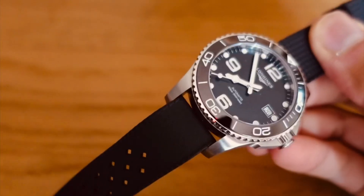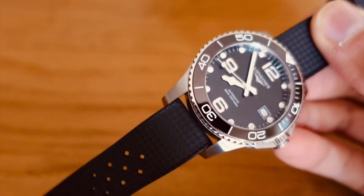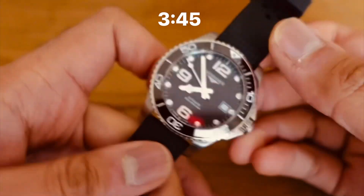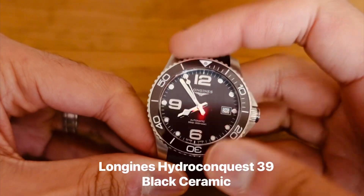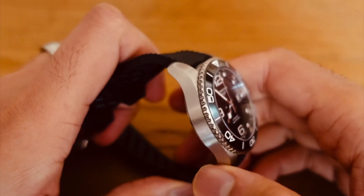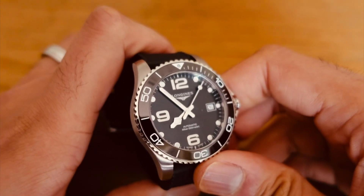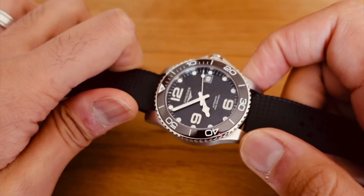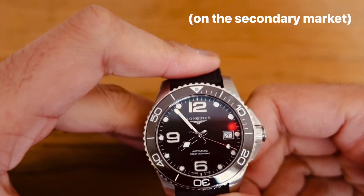Hey guys, coming at y'all with another video about a watch I've picked up. I've had this watch in all three of its versions — this is the Longines HydroConquest, the 39mm version, probably the most popular. I've had it in 43, 41, and now 39. It finally comes in ceramic — meaning the ceramic bezel — and strangely this little 39mm carries a premium over the 41 and 43.